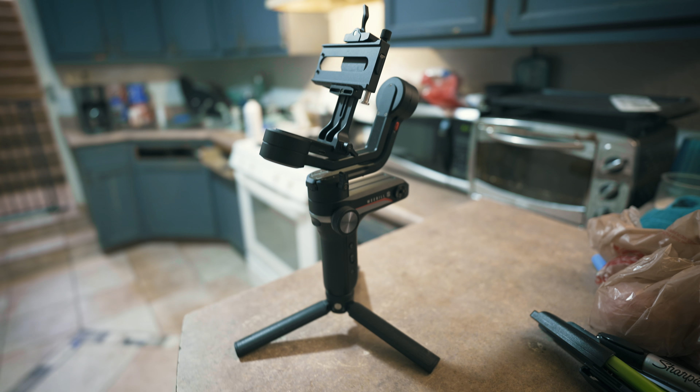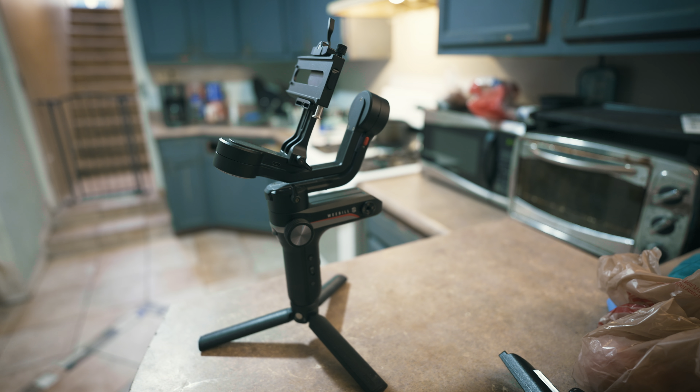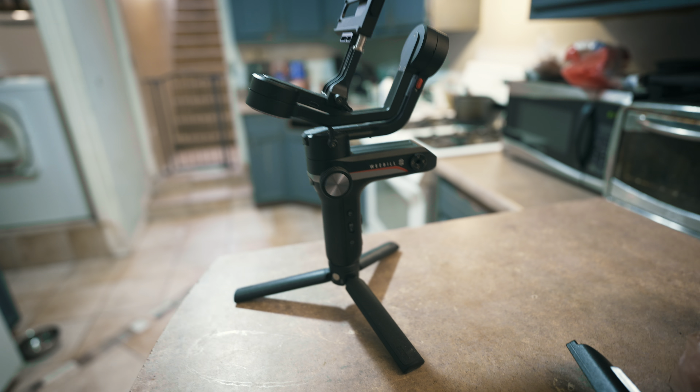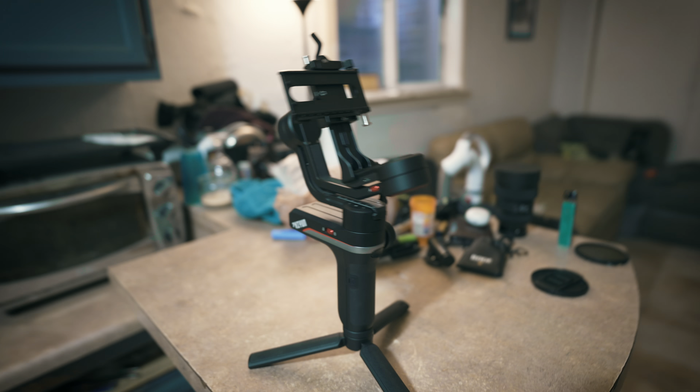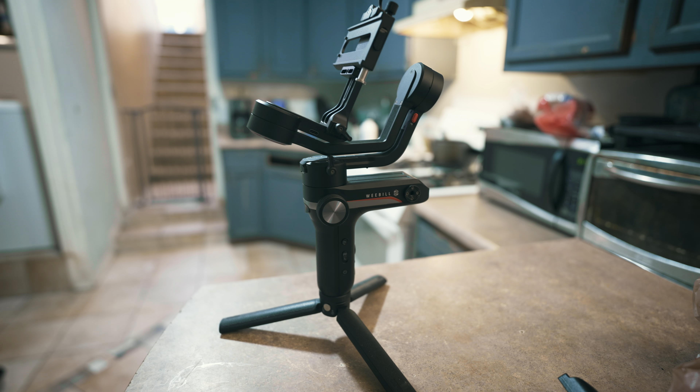I also got this, which is a brand new gimbal just released three years ago. It's the Zhiyun Weebill S. And it's honestly a very small, compact, kick-ass gimbal that was not expensive. It's kind of like the cheapest gimbal I could find that can support a full-frame camera. And it was able to hold this lens no problem — this is the 14-24, and it is not a light lens. So it's very impressive that it can hold so much weight.